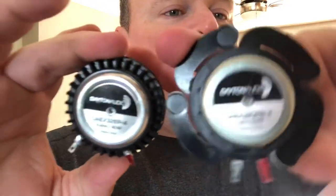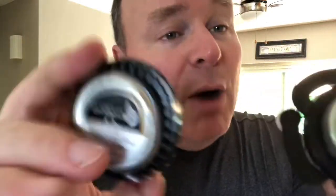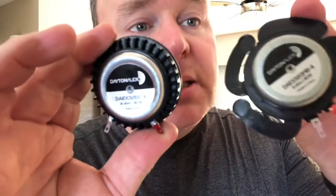As identical as these units are, they're both one of Parts Express's top-end audio exciters — more expensive audio exciters, which is to say they're not expensive at all. I think these are 22 to 24 dollars each. They're both 32-millimeter voice coil models, both 4-ohm, and both can handle 40 watts.